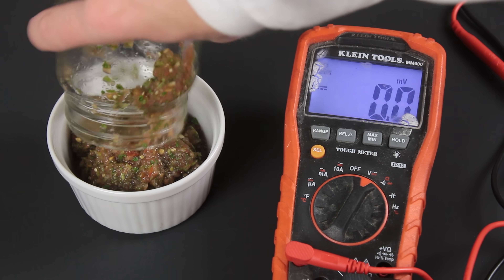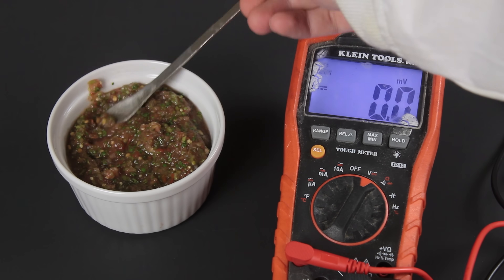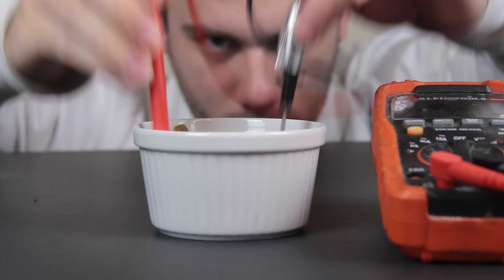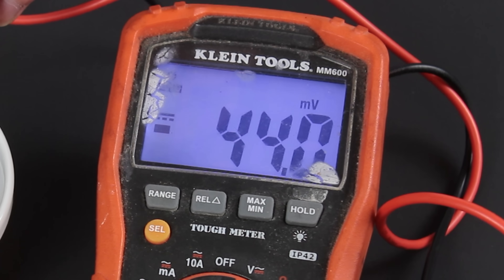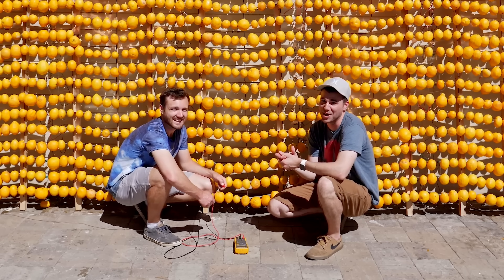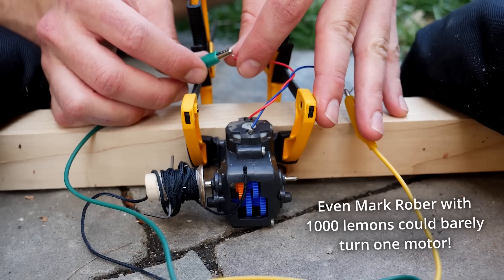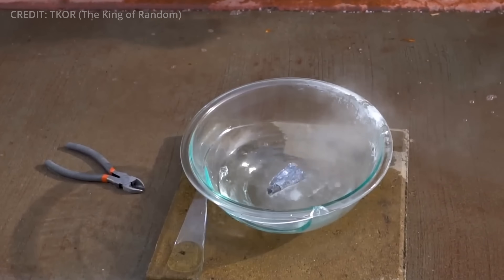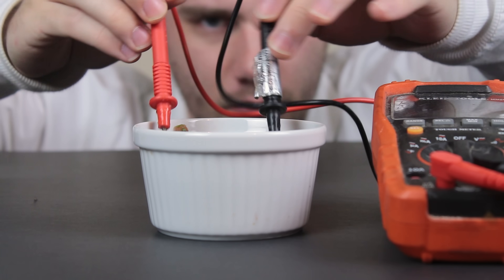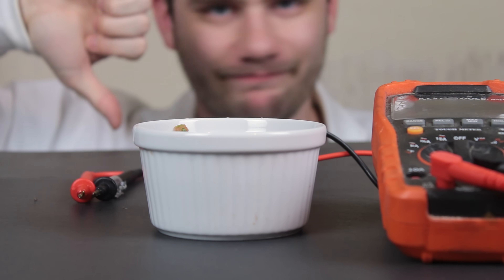Alright, let's get the basic nonsense out of the way. No, the salsa was not producing its own electricity. Sure, if you stick two electrodes in the bowl of salsa you'll measure a tiny voltage, but if you've ever played with a lemon or potato battery, you'll know that the amount of power here is pretty much negligible. Batteries require reactive chemicals in specific arrangements to create meaningful power, and if something is meant to be ingested, chances are it probably doesn't meet all of those criteria.